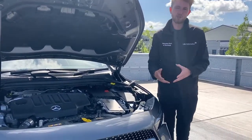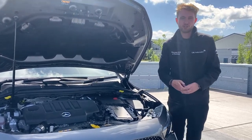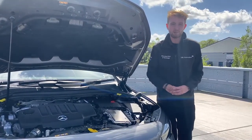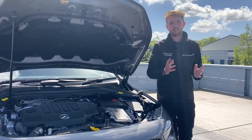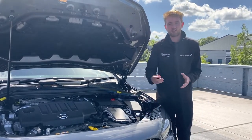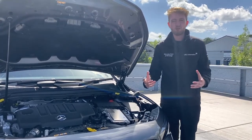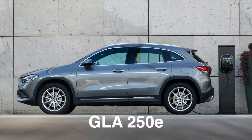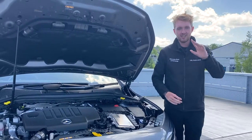Every engine that finds its way under the bonnet of the new GLA is brand new — from the new 1.3-litre and 2-litre turbocharged petrols to the 2-litre turbo diesels and the new 2-litre high-performance engines from AMG, every engine is designed with fuel efficiency in mind. They've all got clever fuel-saving technology like automatic start-stop and cylinder deactivation on the 1.3s, petrol and diesel particulate filters. The engines are refined and responsive and deliver an engaging but economical drive. Later this year we'll have the GLA 250e arriving with third-generation plug-in hybrid technology — the 1.3-litre petrol engine hooked up to an electric motor and battery delivering up to 37 miles of zero-emissions driving range.